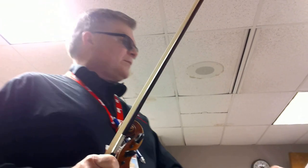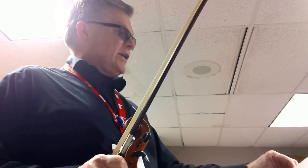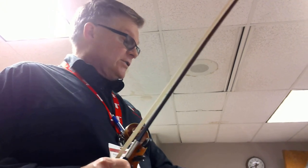All right, violas. This is our training video for Gavotte. This is from the suite from the Don Juan Ballet by Gluck, and this is out of the First Solos for a Viola Player by Paul Docter.